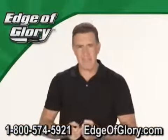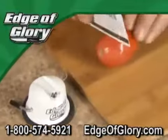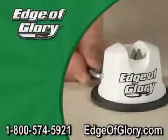Watch this amazing demo one more time — one, two, three, four, and now it slices like magic. So don't spend a bundle on new knives when you can get the Edge of Glory.